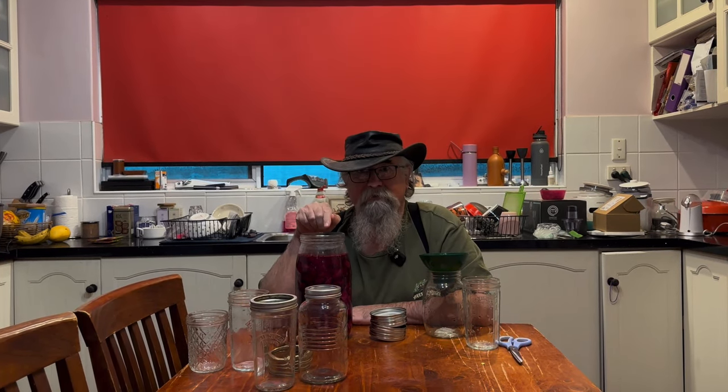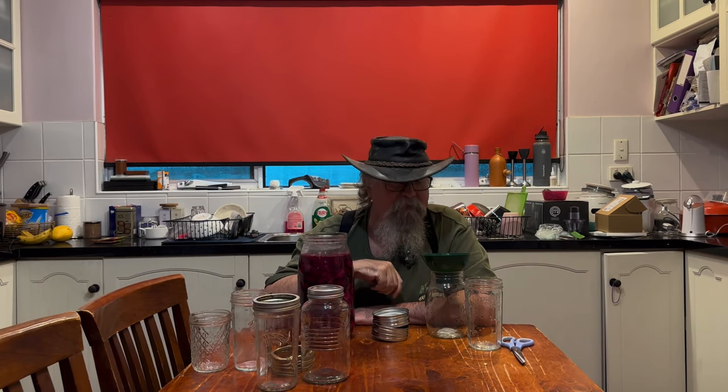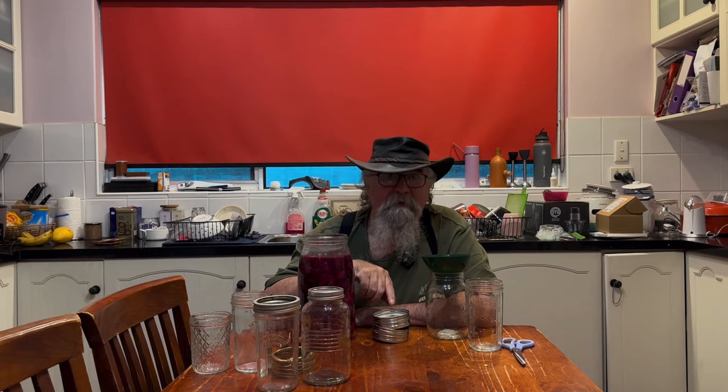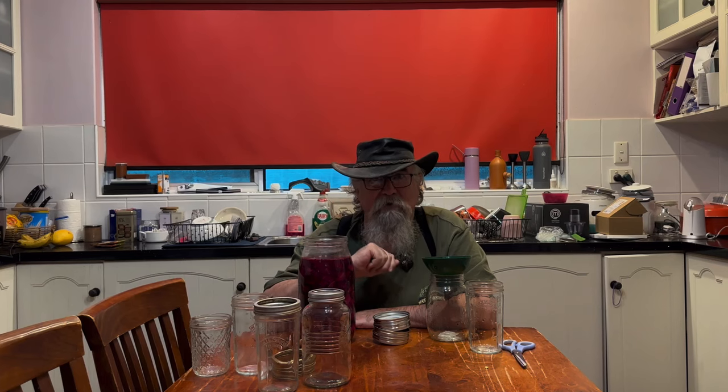G'day everyone, welcome back to the Commodger's Kitchen. We have beetroot — it's been fermenting for two weeks so we're going to bottle it up. We've got a few special tips and tricks to help with keeping the fermented beetroot, and we'll also have a bit of a taste, so come and join me.